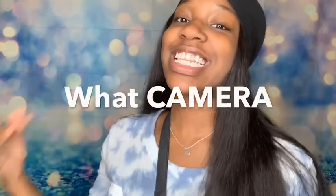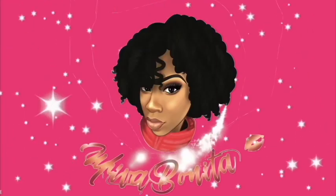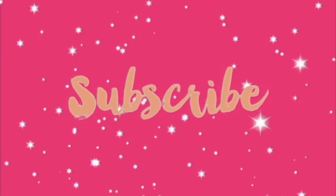What's good, mother mob! It's Mother Bonita back with another video. Today I'm going to be talking about what camera I bought. Y'all, I bought a camera — all this time I've been recording with my phone. Can you believe that? I've been recording with my old iPhone 7 Plus. I recently just got a new phone — you'll see that video next.